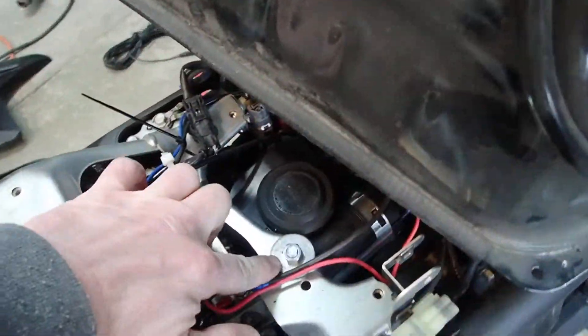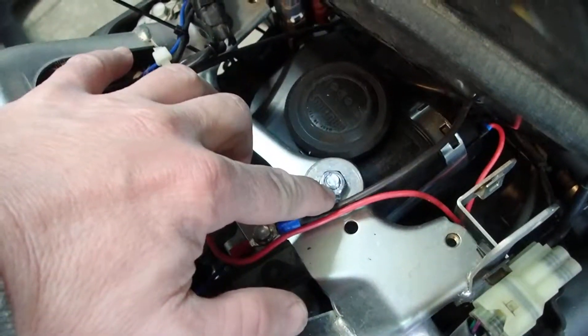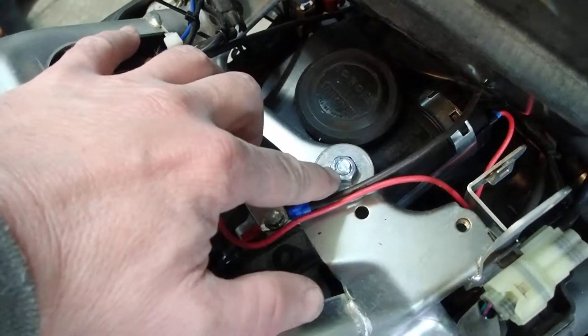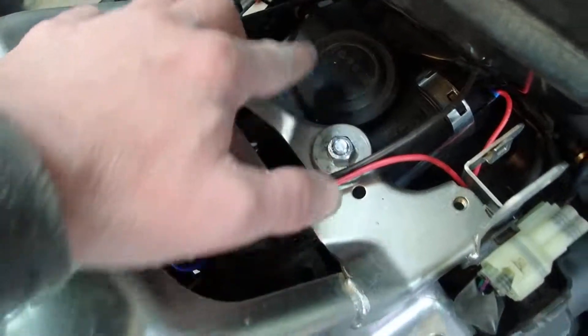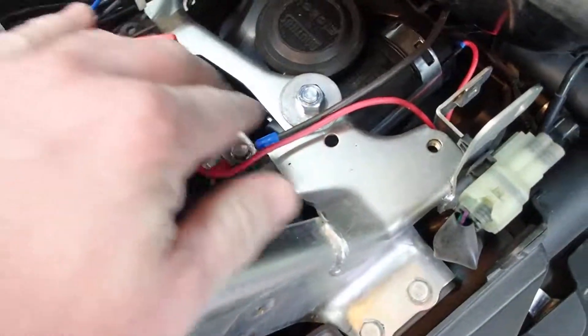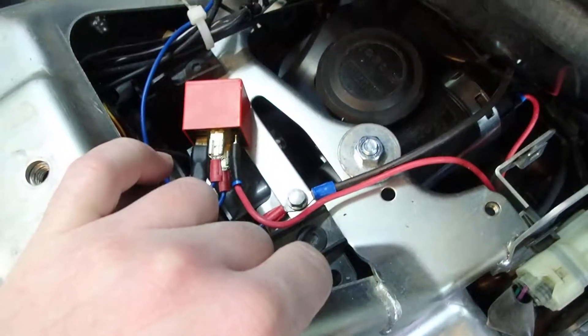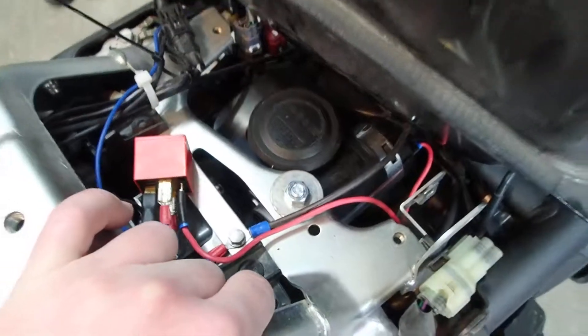I managed to find a hole here that wasn't being used — it was a little large, I should put a fender washer on there. I did put some blue Loctite on the nut and it's pretty snug. I was a little nervous about using a single mounting point, but I guess we'll see how it lasts.